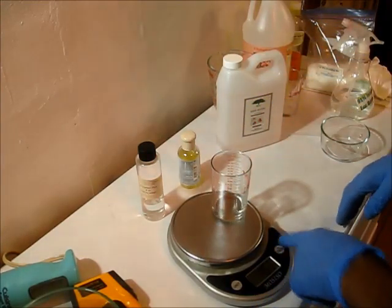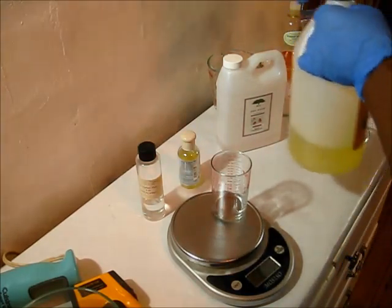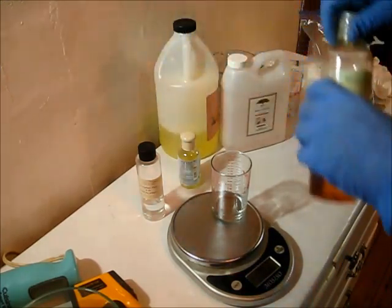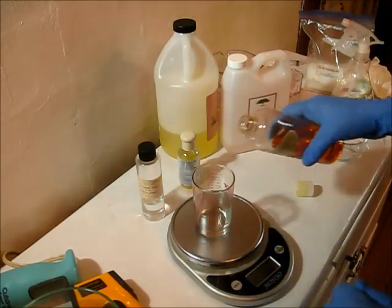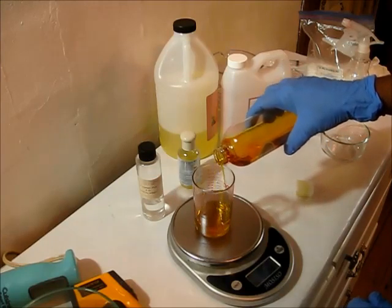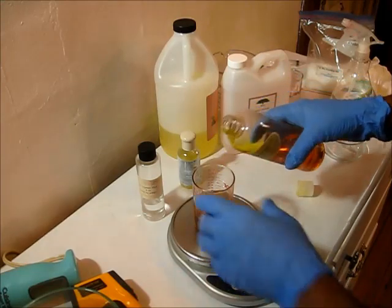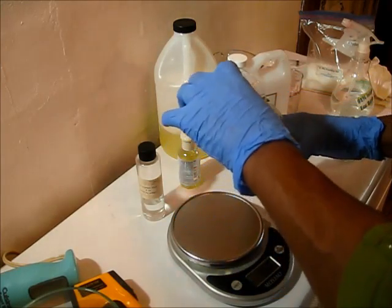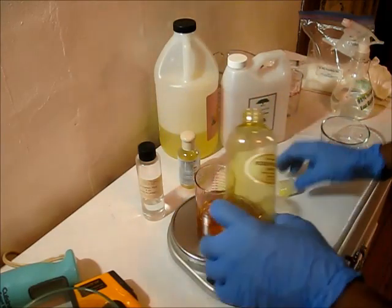I'm going to go ahead and weigh out the rosehip seed oil. Now this is a yellowish, kind of a gold-colored oil. I'm not sure if it comes in other colors, I'm sure it probably does. But for this particular one that I have, I'm going to be probably putting a little mica — kind of a pink mica — because I want it to have a pale pinkish color.